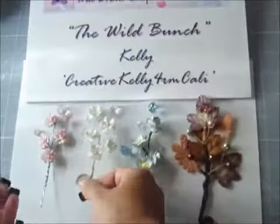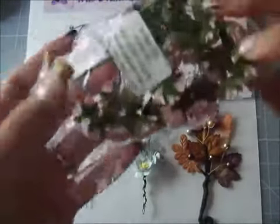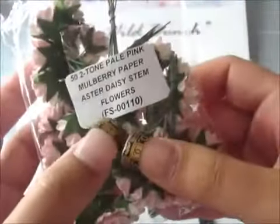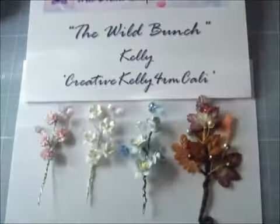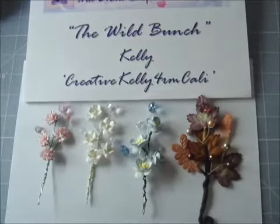I love using Wild Orga Crafts because their flowers have really long stems that you can definitely work with. These are the Aster Daisies — here's the item number, by the way: it is FS-00110. I will leave the item numbers of the other ones in the description below.